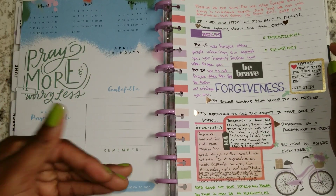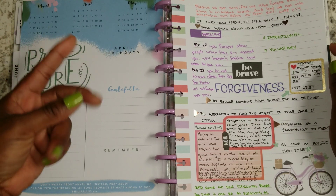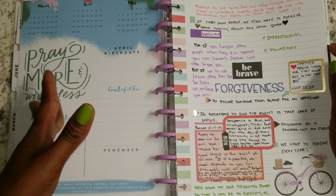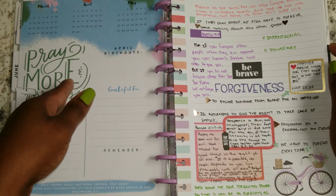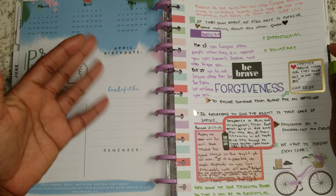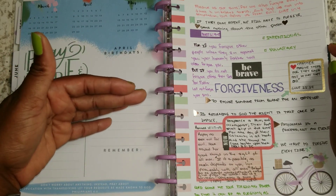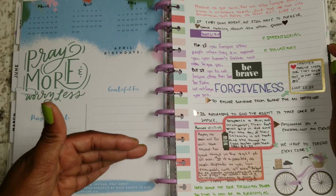If you aren't willing to give something, how do you expect for someone else to just give it to you? It's not a give-give. It's a give and take. So if I give you forgiveness and you take it, then now I'm able to go and ask God for forgiveness and take the forgiveness that he's given unto me.